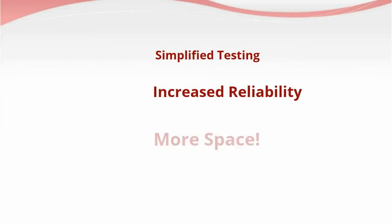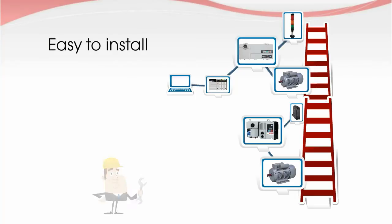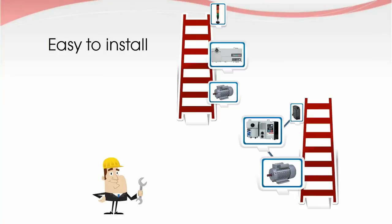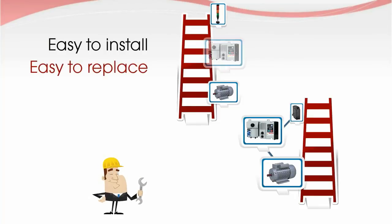This simplifies testing, increases reliability, and optimizes your floor space. Easy installation of On Machine Control means you can rearrange your factory without long, costly lead times. Replacing parts is also a breeze with quick disconnect cables and modular panel components.